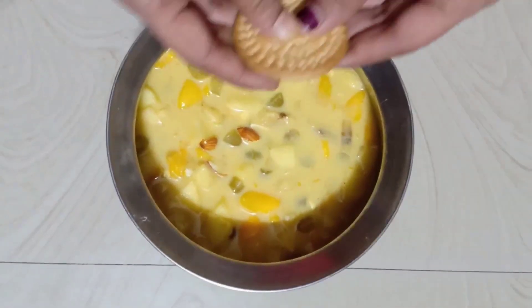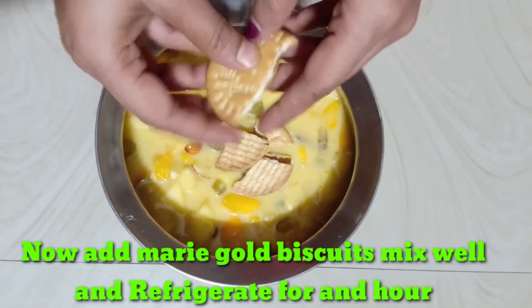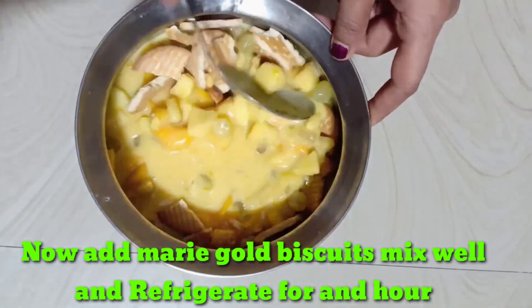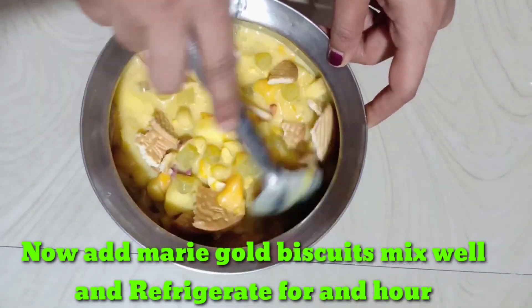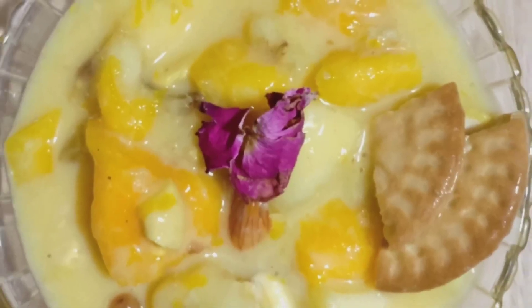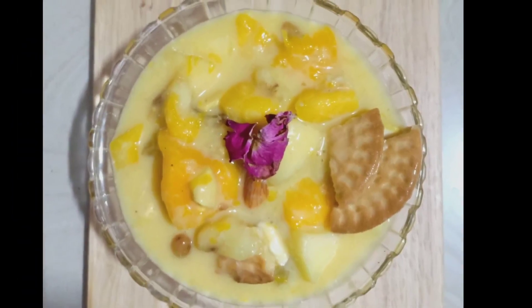This custard has a speciality — it is marigold biscuit. Mix it in and keep it in the fridge for 1 hour. This custard is ready to serve!